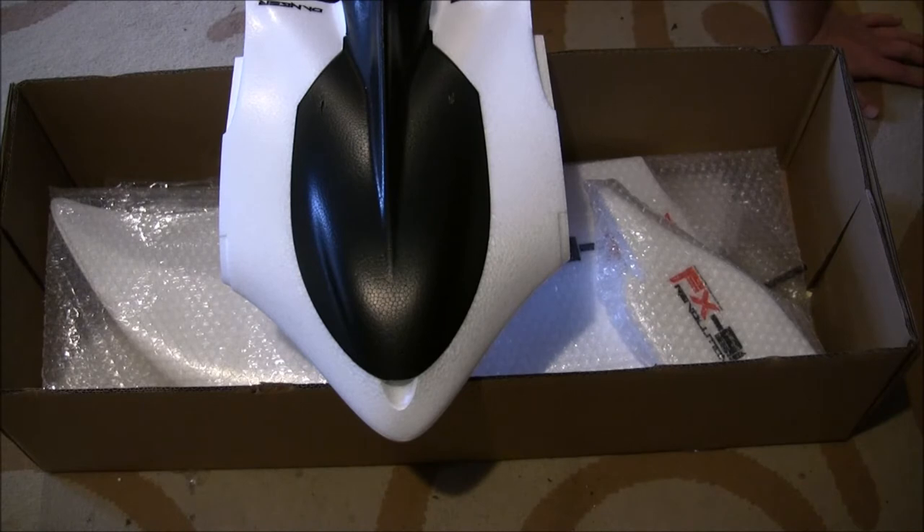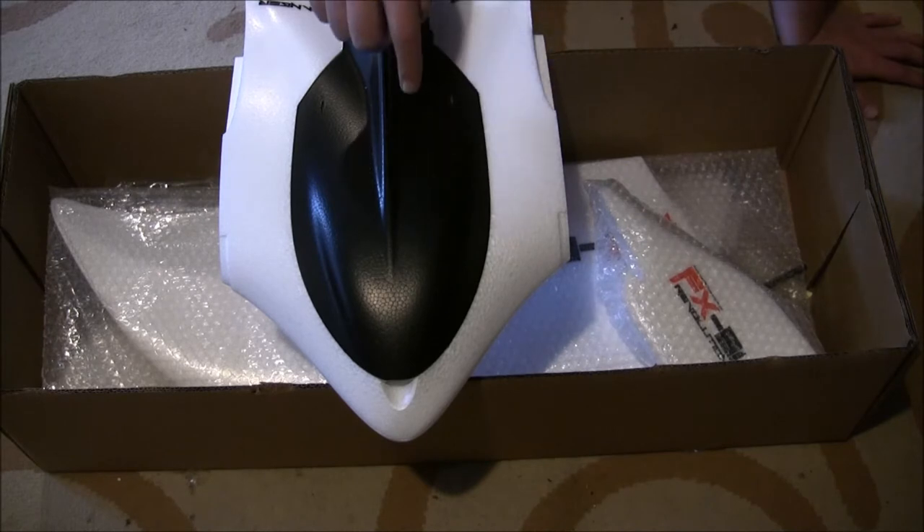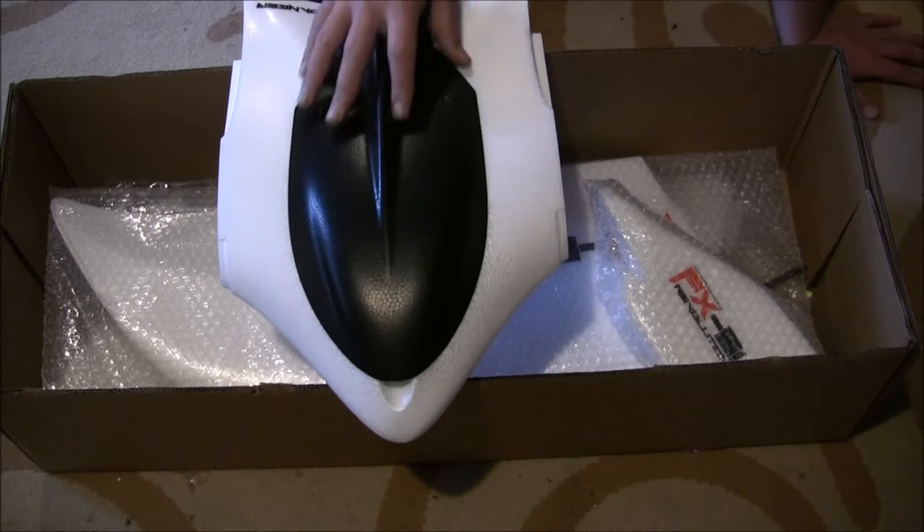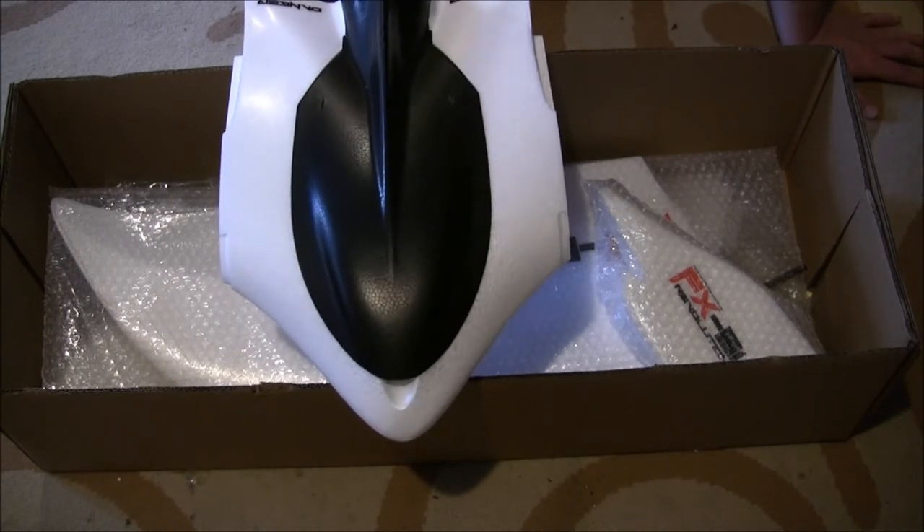What I figured out is I can take the electronics out of my old Penguin and it will go right in here. I can use the ESC, the motor, the prop, and I'll reuse my RVOSD autopilot and put that in here. It seems a shame to leave all that stuff in the storage unit when I could still be flying it. The Penguin was my first fixed-wing FPV platform — I have dozens of flights on it — but I haven't flown it in more than a year and I'm kind of bored with it.